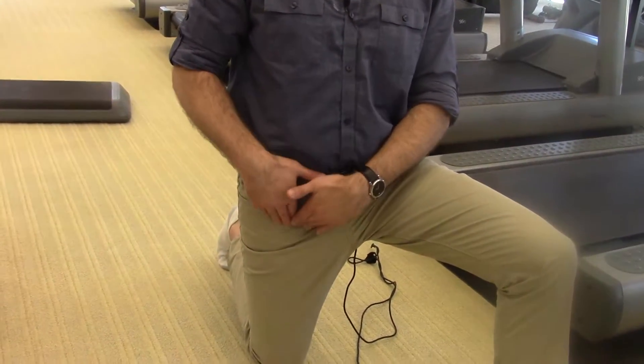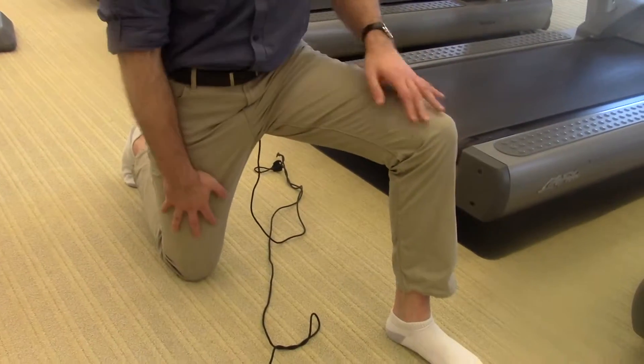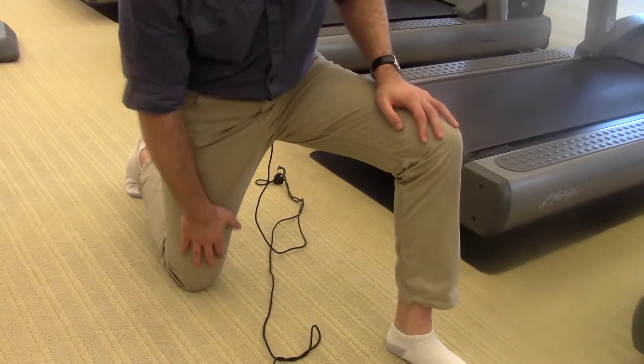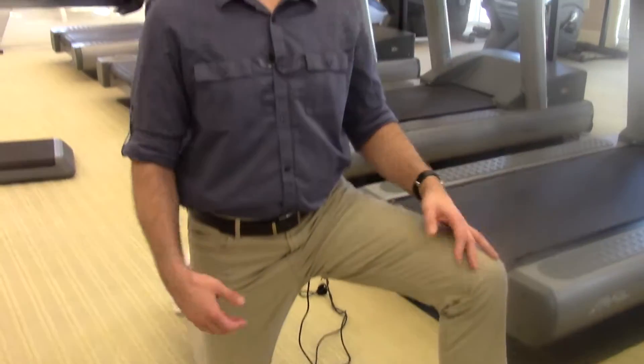And when you open up these hip muscles and release them, it releases the nerves that come out of here and give power to your quads — these muscles over here — and takes the pressure off your knee so that your knee can do the activities it needs to do. Here's the exercise.